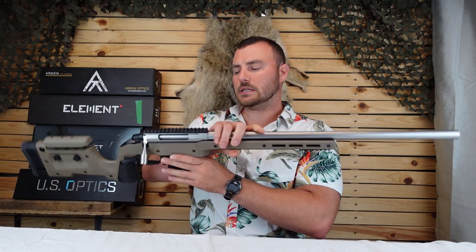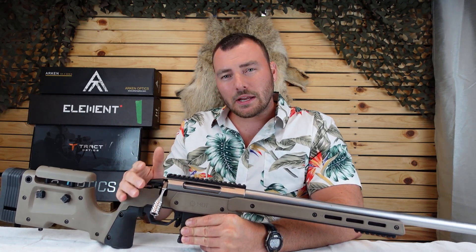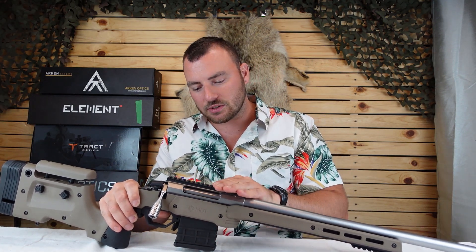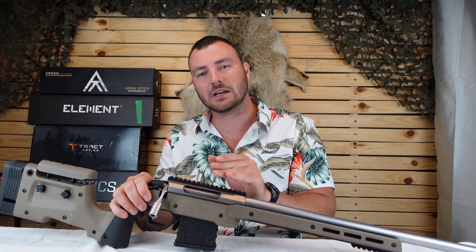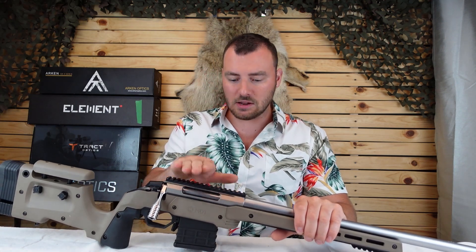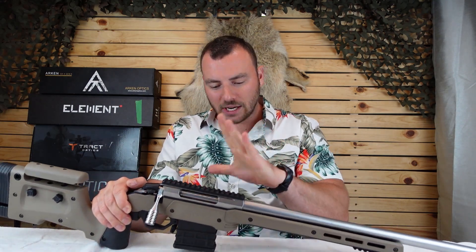Let's take for example this Tikka T3X Varmint chambered in .223. Before you choose your optic, you're still going to want to prepare it by buying the right rail. I don't typically recommend the one-piece rails that direct-fit onto the threads for the Tikkas, because they're not going to help you get any MOA back from your optic. An optic only has a certain amount of internal adjustment, and if you put a zero MOA rail you're going to use half of that. With a 10, 20, or even 30 MOA rail, you're going to get that MOA back out of the optic.